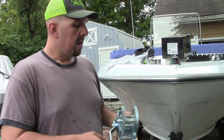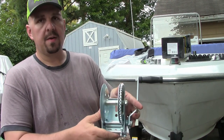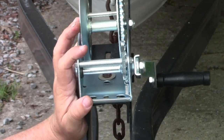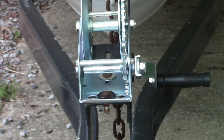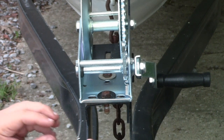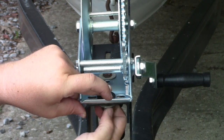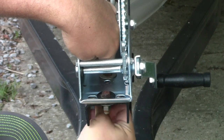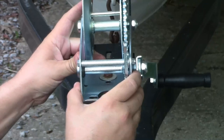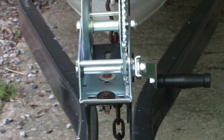Now that the handle has been installed, the best thing to do is go ahead and get this winch mounted back to the boat trailer, and then we'll get the strap put on. The instructions tell you to put the strap on first, but if you do that and get it all wound in, you're going to have some clearance issues getting to your bolts. Installation of the new winch is exactly the opposite of removal of the old one. Get your winch plate put down, then replace your flat washer, your split lock washer, and your nut. Tighten those down hand tight for now, make sure the winch is lined up, then get your ratchet and wrench and cinch it down.